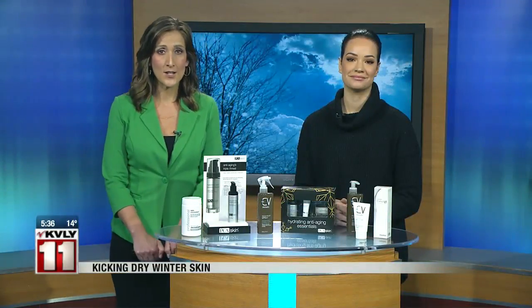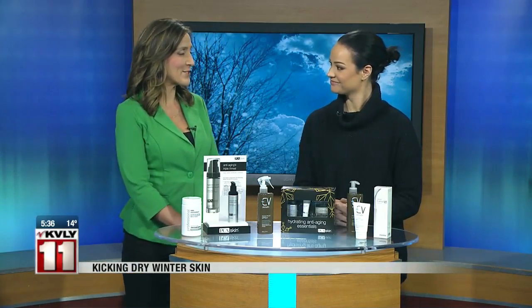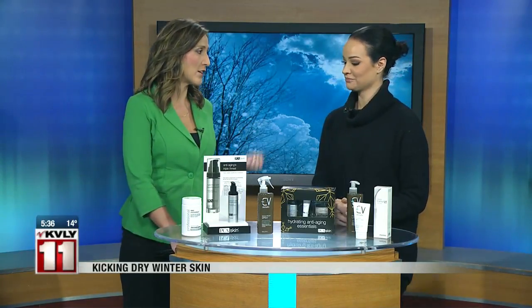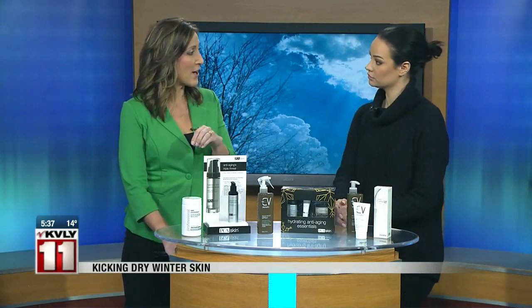Another problem this time of the year: dry winter skin. Cassandra Carney with Bergstrom Eye and Laser is here to give us a little bit of help. We talked earlier about just the temperatures — outside cold, coming into warm dry heated offices. We're going to kind of break down the winter skin care regimen.